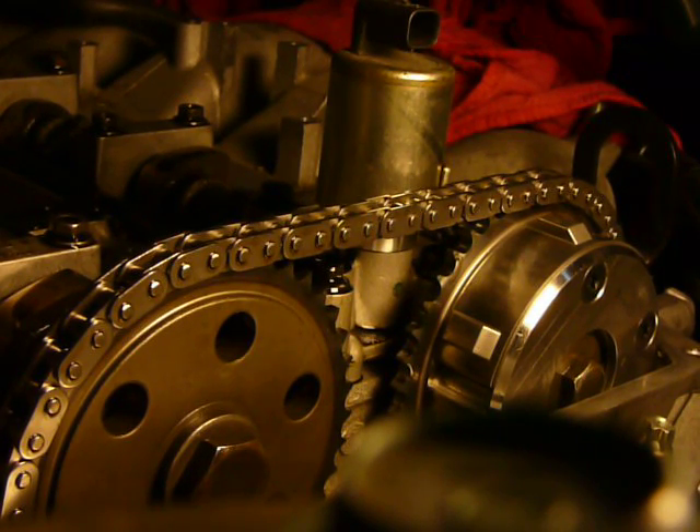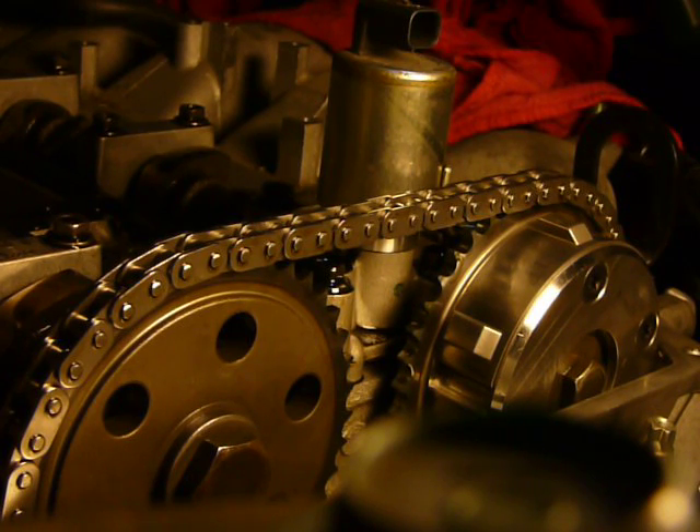I just tightened my crank bolt. Honestly, the 90 degrees was not that bad. I used that ARP Ultra Torque stuff and I did it all by hand — just had the breaker bar on my knee. It was pretty easy.